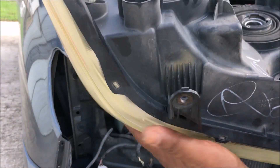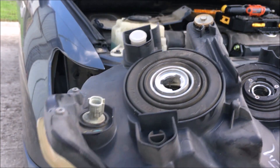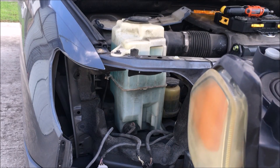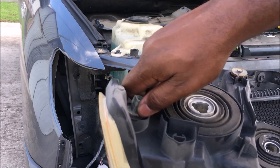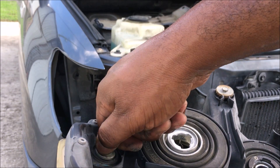If you need to change any light bulbs, all you have to do is grab it and turn it counterclockwise. Just push and turn it counterclockwise and pull it right out to change the bulbs. That's all to it.